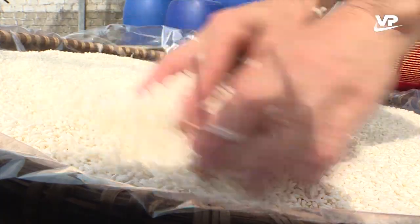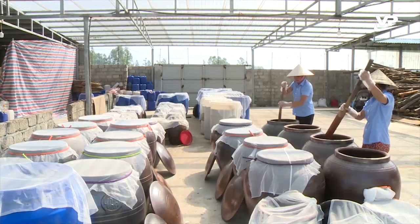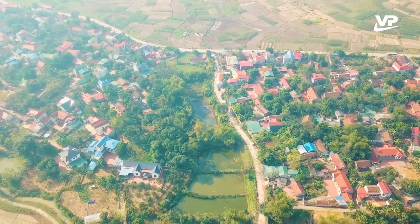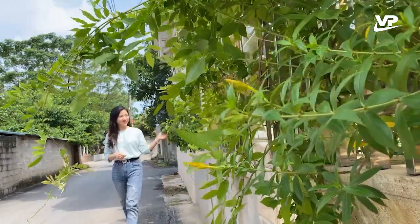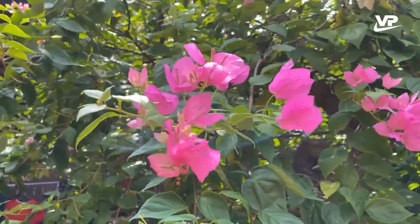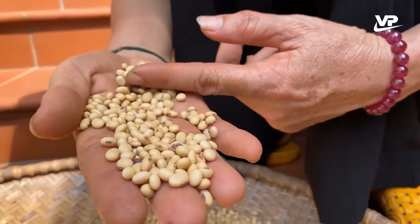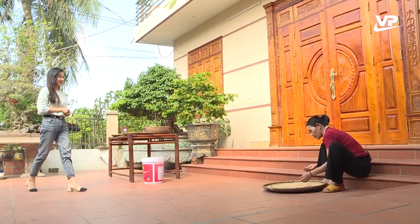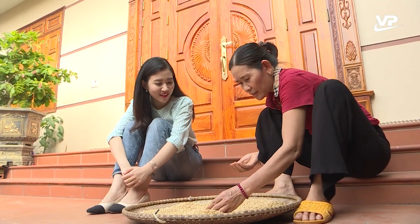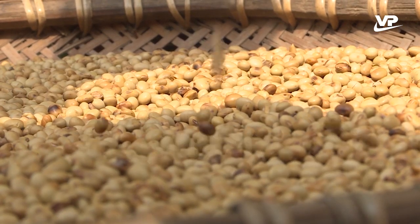Tương Tiên Lữ được sản xuất thủ công theo kinh nghiệm của người xưa truyền lại, nên có hương vị đặc trưng riêng. Trước đây, người dân Tiên Lữ làm tương chủ yếu phục vụ trong gia đình, nhưng trước sự phát triển của xã hội, nhiều người có xu hướng trở về sử dụng các loại thực phẩm truyền thống, trong đó có sản phẩm tương. Nhân dân trong vùng đã chắt lọc những phương pháp, cách thức làm tương ngon của người đi trước để kế thừa phát triển thành sản phẩm tương Tiên Lữ thơm ngon bây giờ.